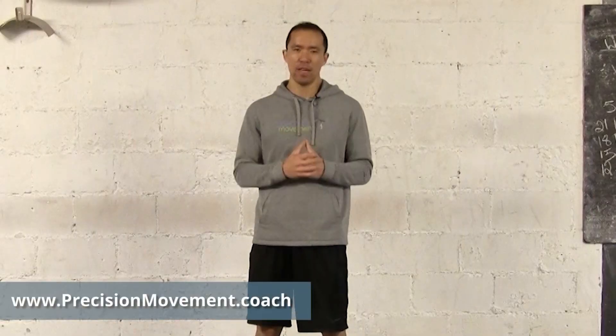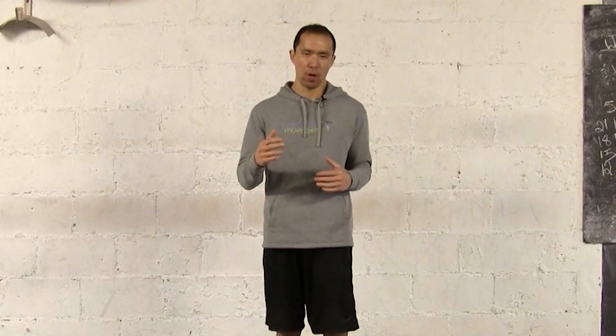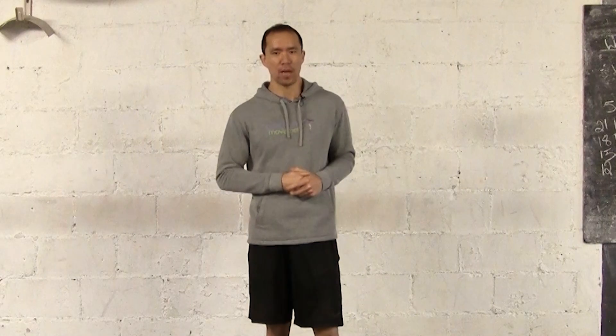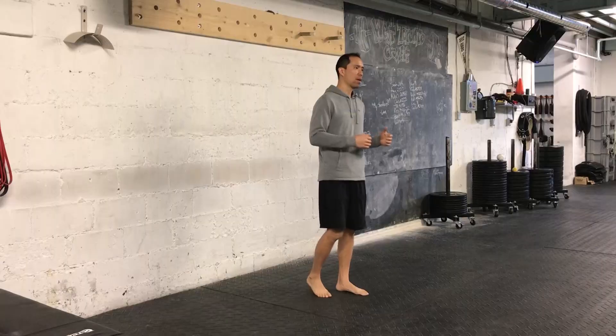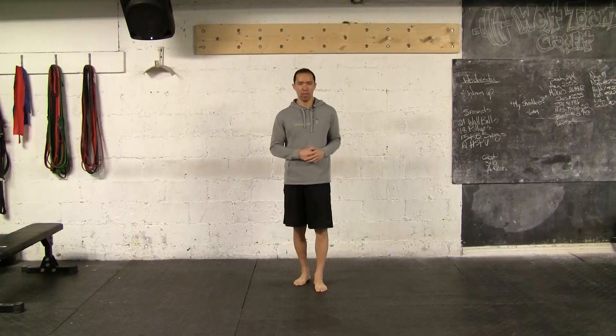Coach E here from Precision Movement and today I've got an advanced IT band stretch for you. Got a question from a few different followers asking for IT band stretches, and I wrote a blog post about it, but I also had to shoot this new video to share a new exercise you might not have tried before. The blog post will be linked at the end if you want a couple more basic ideas, but in this video we're going to go through the reverse cross under and reach.